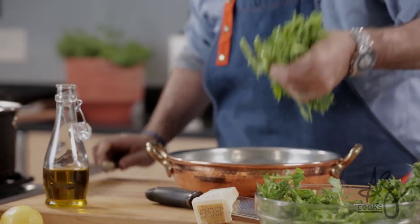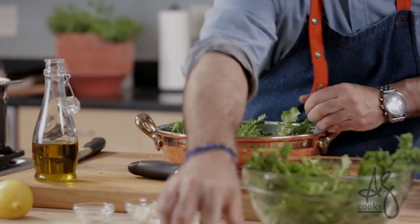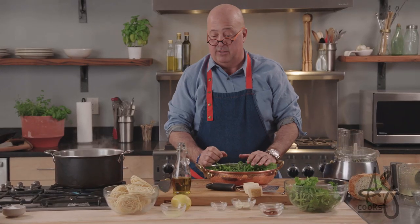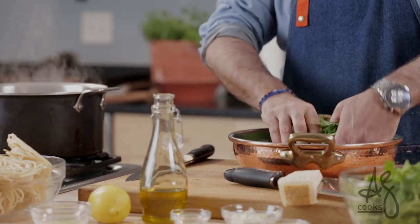So let's cut some of the sturdier ends off of this gorgeous broccoli rabe. I like to char this on the grill, and then I like to make pasta with lemon and olive oil. And then I like to sprinkle it with breadcrumbs, cheese it up, and eat it — it's like amazing.